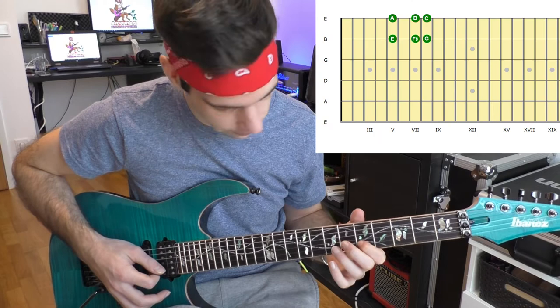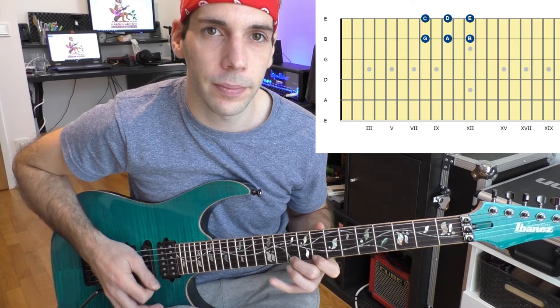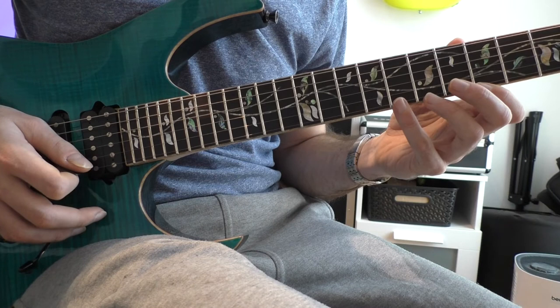One repetition includes 16 notes which spread over three different shapes. The first shape is the E minor shape, which begins on the B string on the 5th fret. The second shape is the F sharp Locrian shape. And the third shape is the G major shape. So the lick is based on the G major scale.